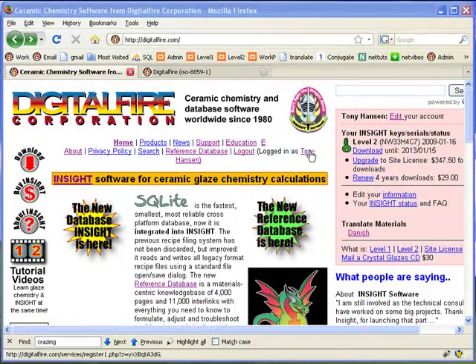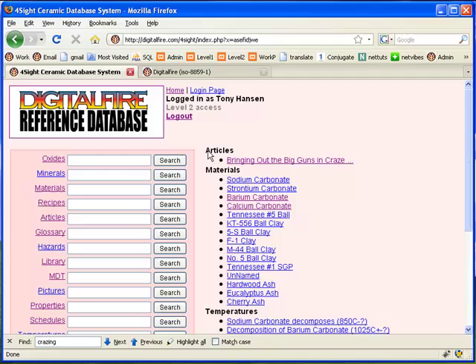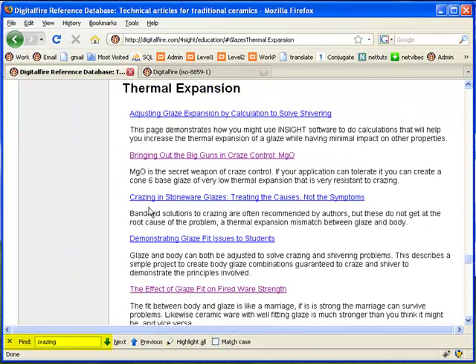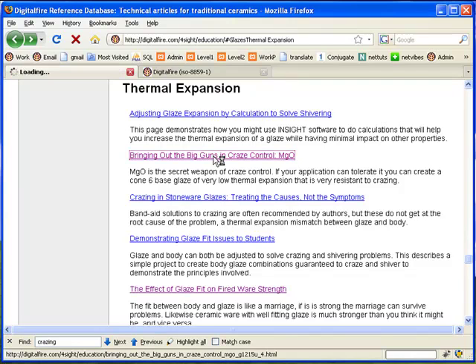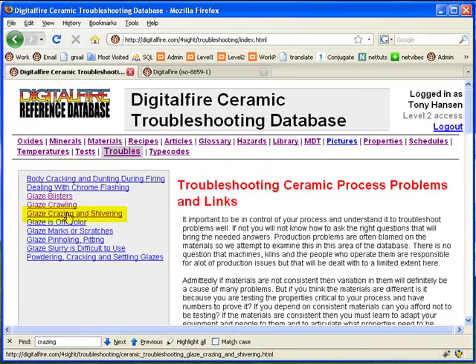You can learn more about crazing by clicking the Reference Database link on the digitalfire.com homepage, then Articles. There is a section on thermal expansion, and if you do an on-page search for the word crazing you'll find more. There are many listings in the Articles Glazes section. There's also a very concise one in the Troubleshooting section that explains what crazing is and how to fix it.